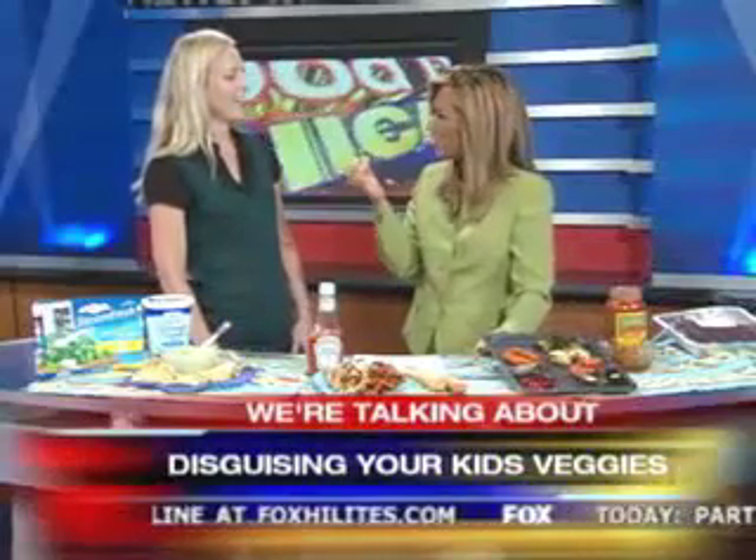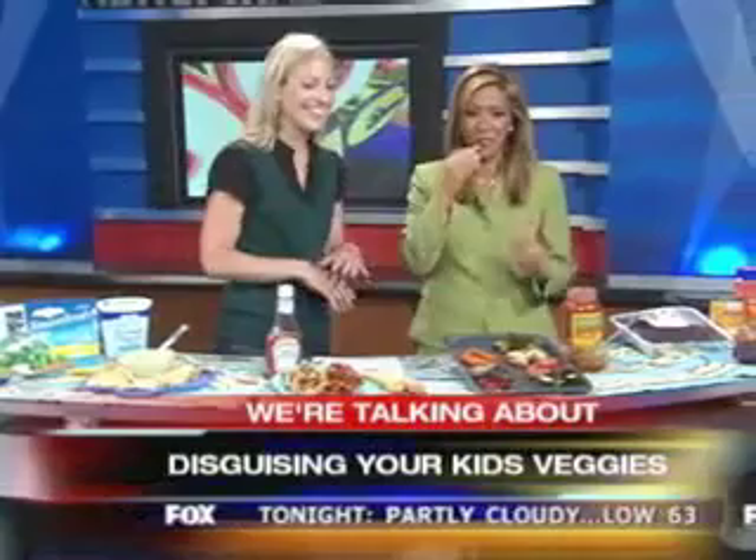Oh, that is good. What kind of seasoning did you put on this? Just a little bit of salt, and you serve it with ketchup. That's really good — it tastes like a fry. This is good for big kids too. All kids!